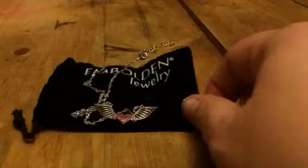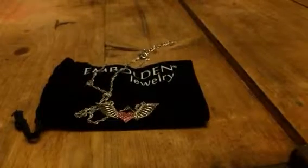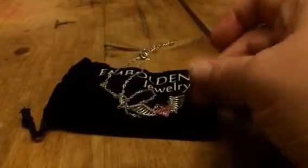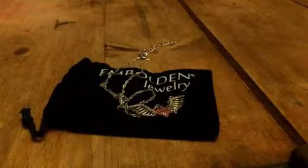All of their jewelry comes in these velvet bags so you can store them really easily. I absolutely love their jewelry — we use it, we wear it all the time, we buy it all the time. We got a lot of their different pieces. They go really well with just about everything and like I said they're really good quality so they last a long time.